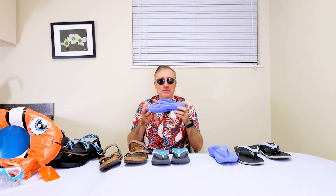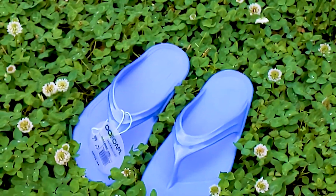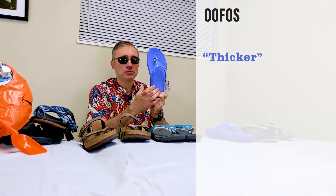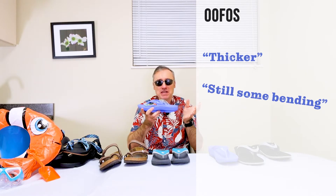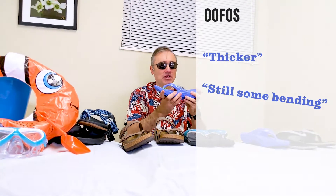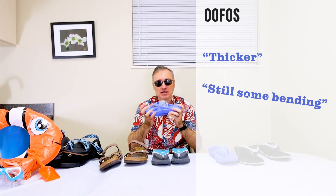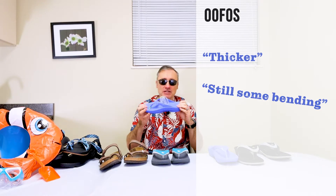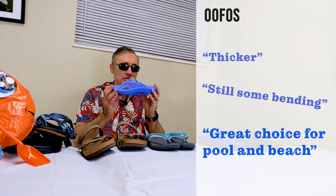Next is the UFOs, and again, we're getting a little more rigid as we go. It's thicker. We've still got arch support in here, and we've got still some bending in the middle. What we want for a supportive shoe is pretty much rigidity from the midfoot back. We don't want a lot of bending back there because that's going to support the heel and the ankle. This one's got a little more stability, and honestly, if you wanted a sandal to walk around the beach and the poolside, this is far better than the flip-flop.